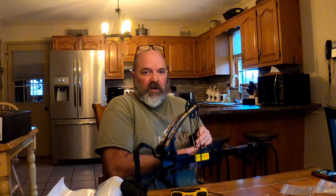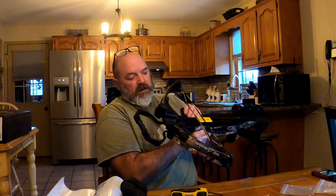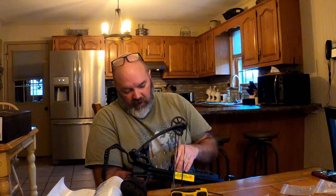Now put the quiver on. You have this piece here and it slides wherever you want it — on here, on the bottom, or on the other side. I'm going to put it on the right side.